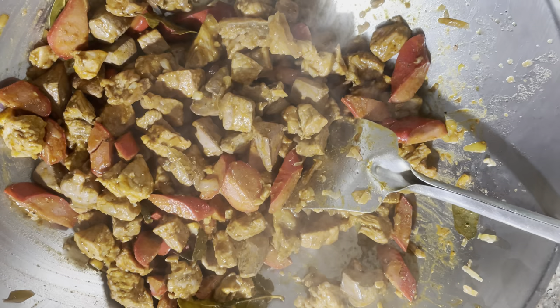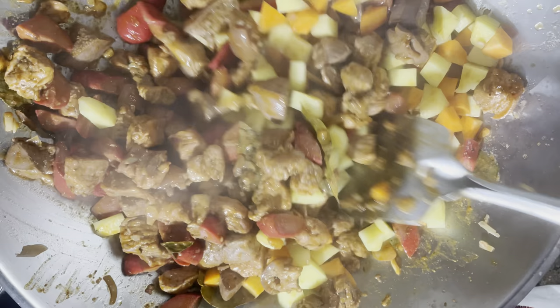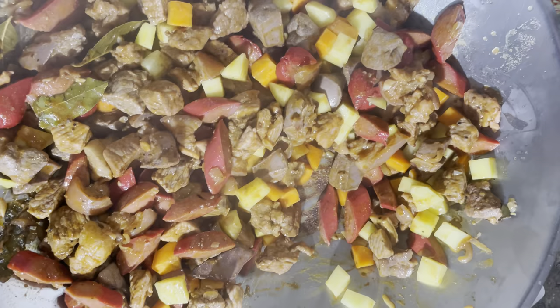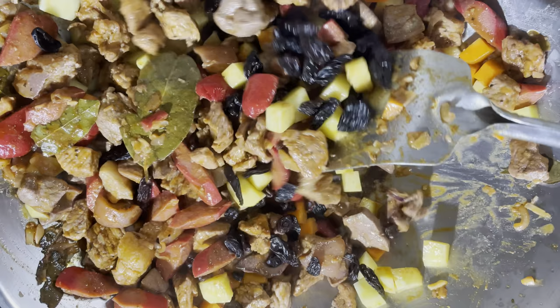We can put our carrots and potatoes in the pan. We will add the potatoes to the pan. We can also add raisins, which will add sweetness and flavor to our minudo.